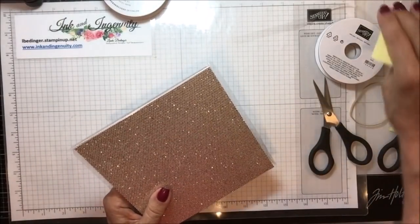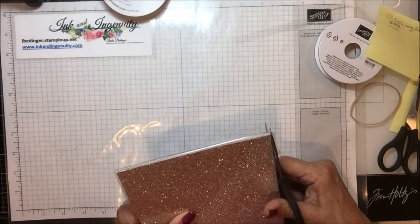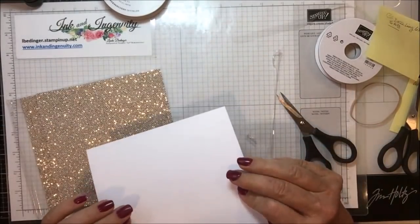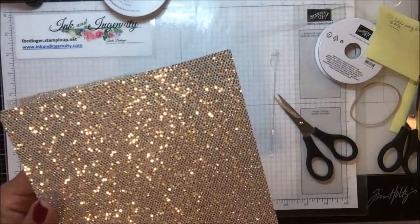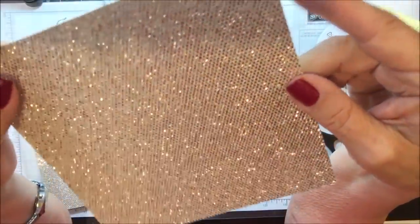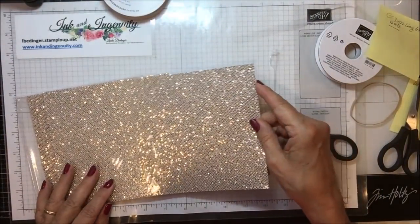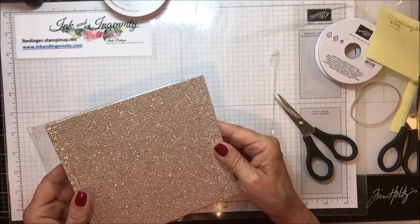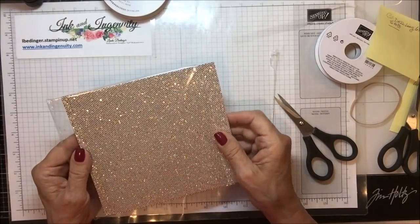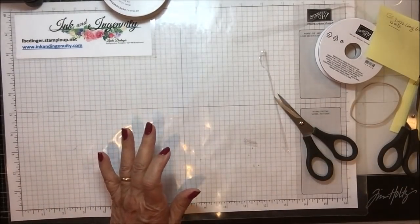On the Sale-abration, there is this paper called Be Dazzling 6x6 paper. It's interesting in that it's quite thick with almost individual dots of foil on it — it almost looks like fish scales. It's silver but with kind of a gold cast to it, so I think it could be used with either silver or gold. This is one of the free options available for a $50 purchase.